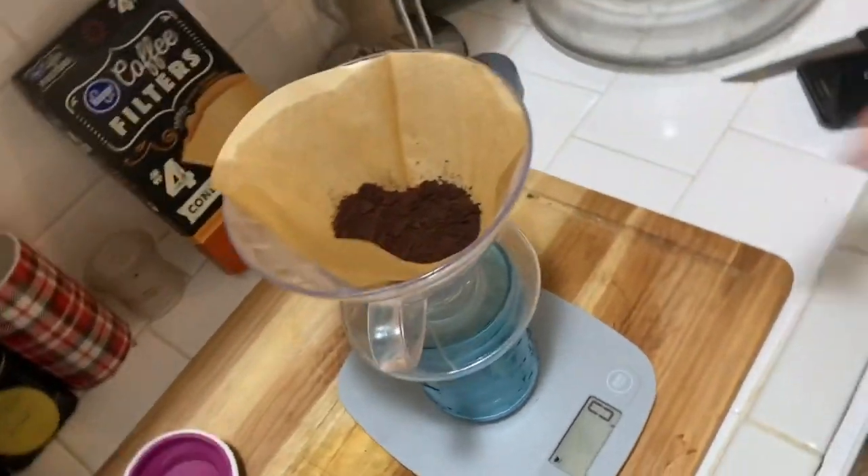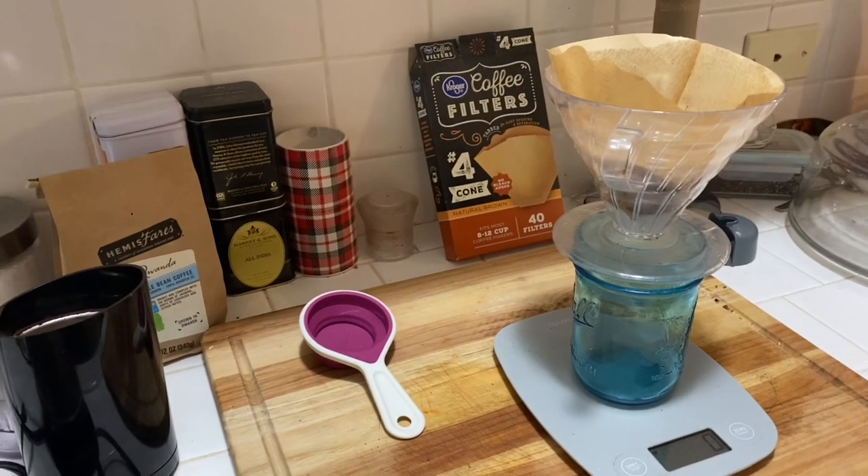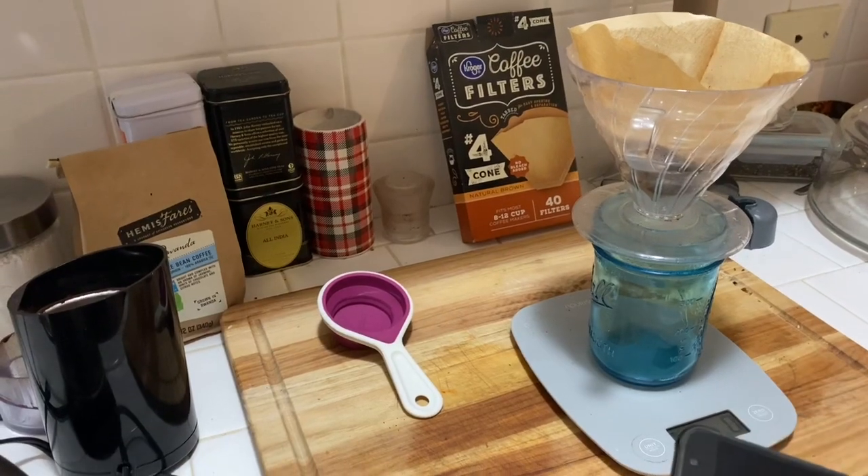So we have the coffee inside the filter and the next part you do need to time out your steps. Sometimes I put a little timer on my phone.